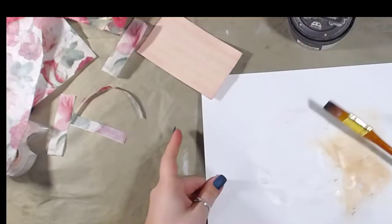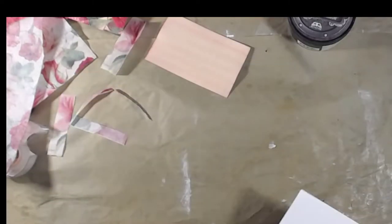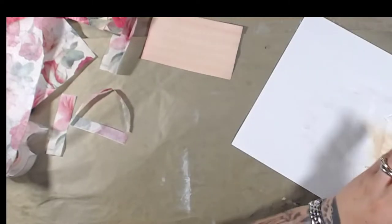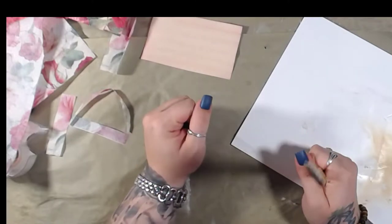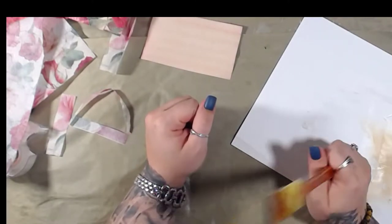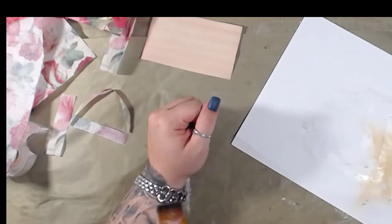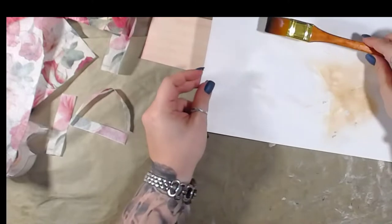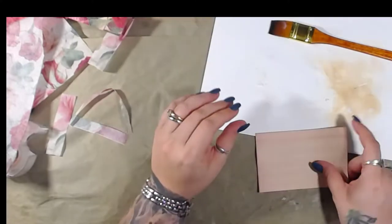I don't think I'm going to use the napkins on the last piece, so we're going to be done with that. I don't have anywhere to put this brush... well, that's going to be fun to wash when I get done with this video. Hopefully it won't be so bad.